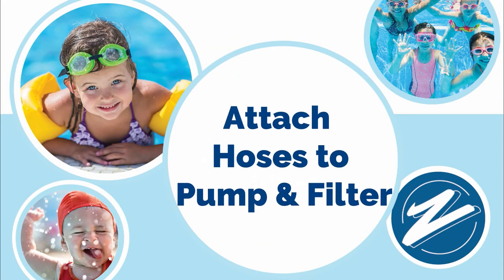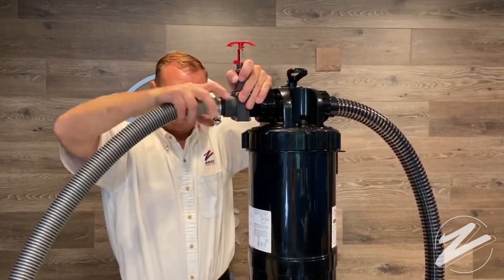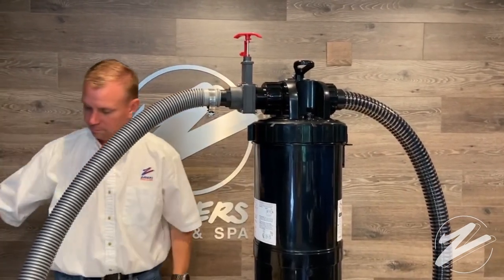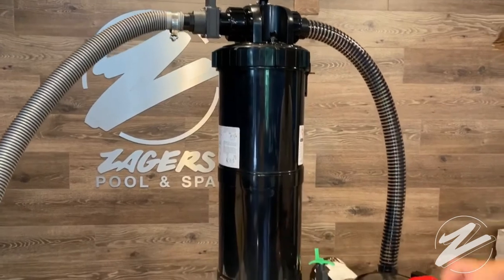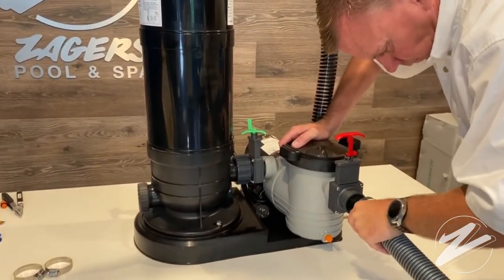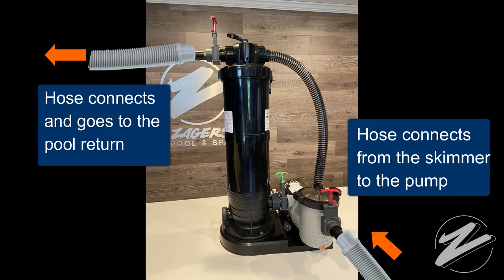Lastly, we're going to attach hoses to the pump and filter. The first hose goes at the top of the filter — make sure you put the hose clamp over the cuff before securing it in place. The second hose goes in the front of the pump, again with the hose clamp ready to tighten down with a screwdriver. Basically, the hose goes from the skimmer to the pump, and the other hose goes from the filter back to the pool return.